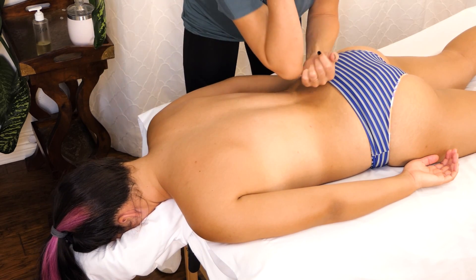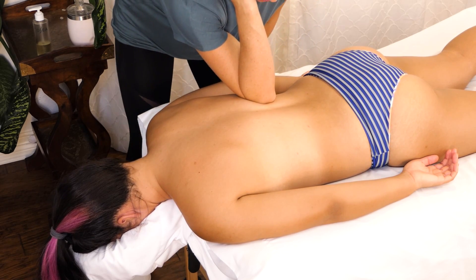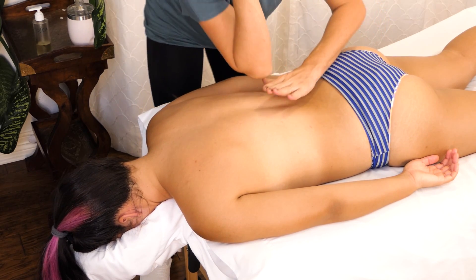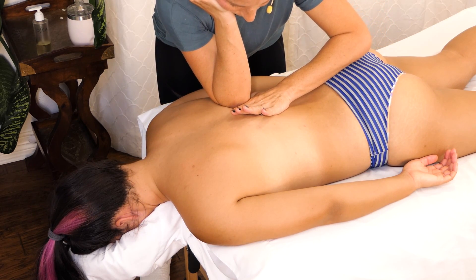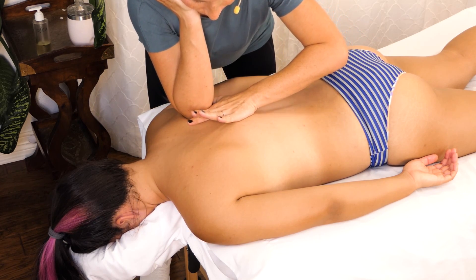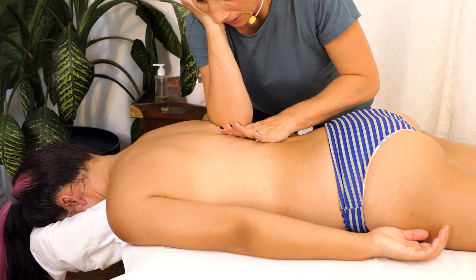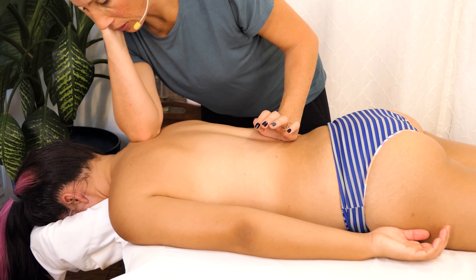Another technique that I really like is if I feel like I have better leverage with my opposite elbow, then I'll just protect the spine — I'll curl my elbow and start working my way up. This technique doesn't usually work very well if your client or your friend is ticklish. You just kind of have to find what works best for you.